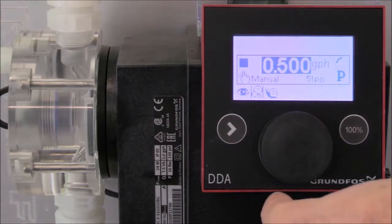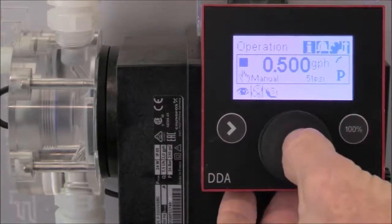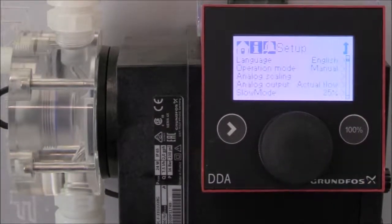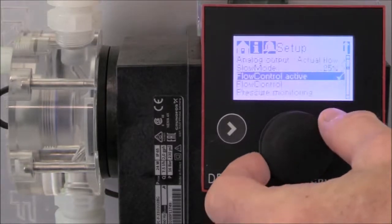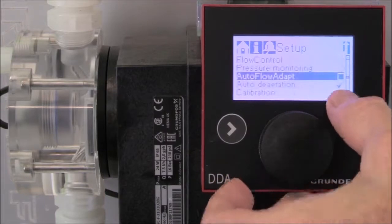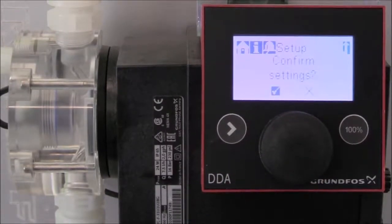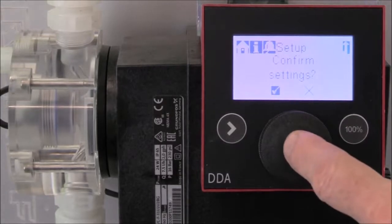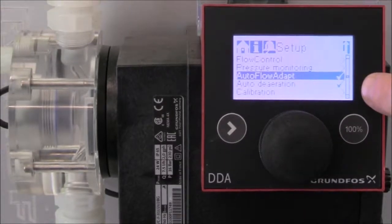To set the auto flow adapt, turn the click wheel to go to the setup menu and press the click wheel to enter the setup functions. Turn the click wheel until you get to auto flow adapt, then press the click wheel to accept those functions. Press the click wheel again to confirm the settings. Now you can see that the auto flow adapt has been selected.